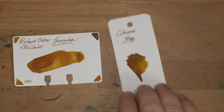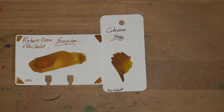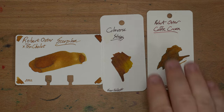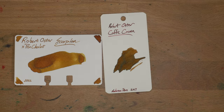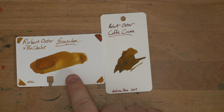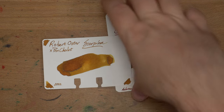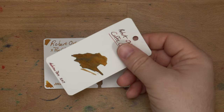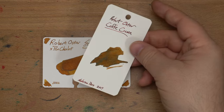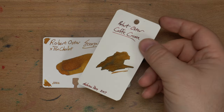Then let's look at this one — this is Colorverse String, which I think is very close to Scorpion from Robert Oster. And then Robert Oster's Cafe Crema, which is way darker. If you like this color space but think Scorpion is too light, check out Cafe Crema — it's got cool colors and cool color variation, definitely worth checking out. If you can find it, it's a little bit on the dry side, so put it in a wetter nib, but it looks dope.